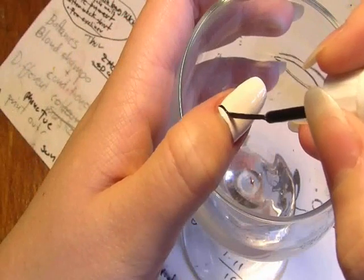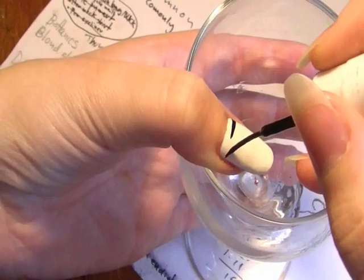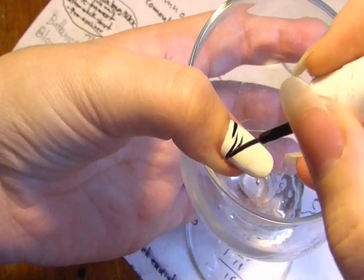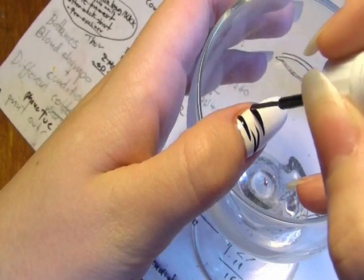Now I'm going to be using my fine tip black nail varnish and apply stripes from one side to another. If you want to do a more elaborate effect, draw the line like this and then draw a second line coming out of it. It's basically this pattern which gives you the zebra effect, so just doing it from one side to the other and you'll have a very simple zebra effect.